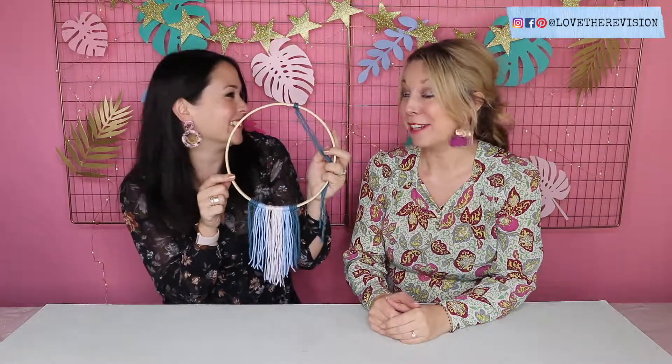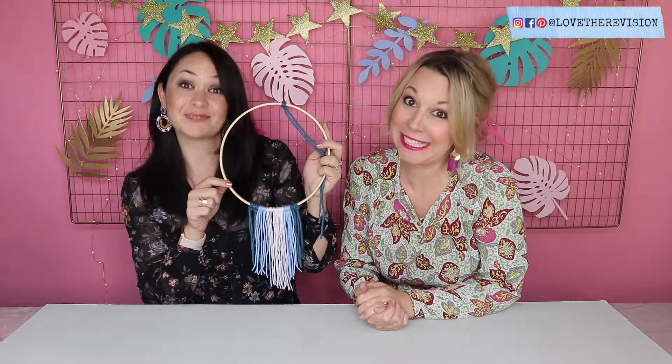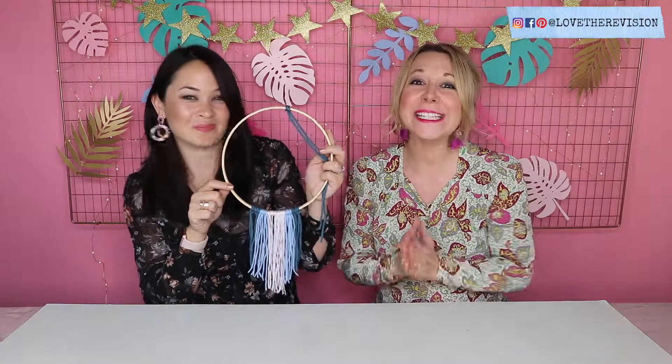I hope you enjoyed our really simple, easy little home hack to make a dream catcher. If you enjoyed it, make sure you like what you see and leave any comments or questions in the box down below — we'd love to hear from you. Please subscribe and don't forget to share it with your friends. Everyone needs to know how to make one of these really easily. Thanks so much for watching, bye!